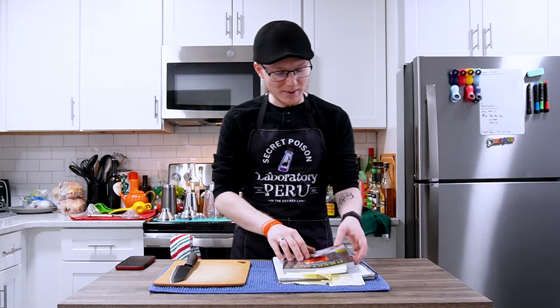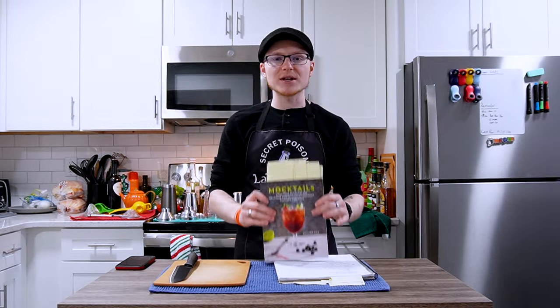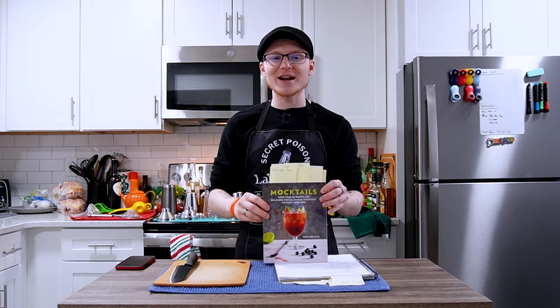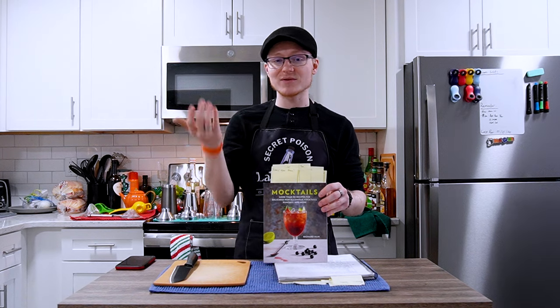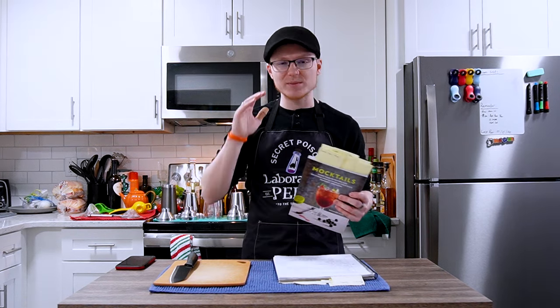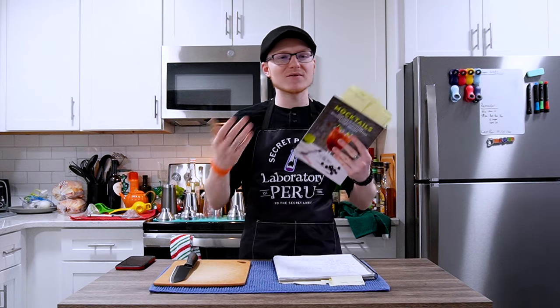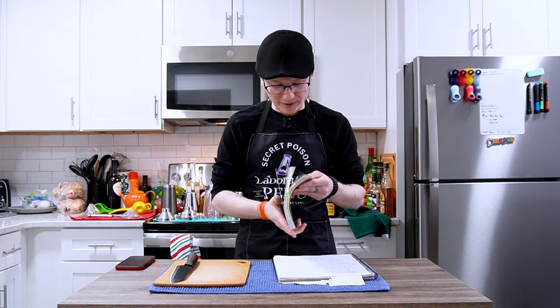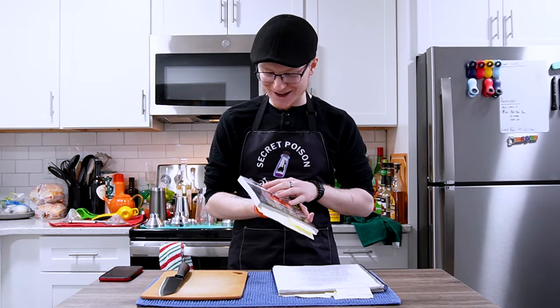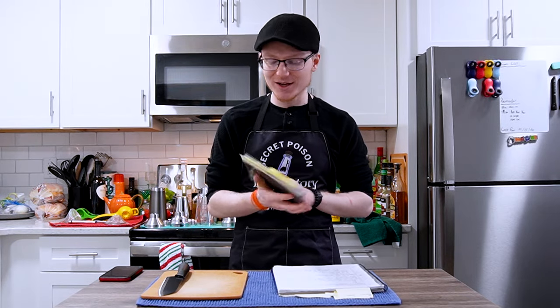What he's done in Mocktails is combine 50 recipes with unique ingredients you might not find a lot of use for in other contexts, then pair them with specific meals and give them different varietals. It's really a culinary work of art, and he's done a phenomenal job with it.